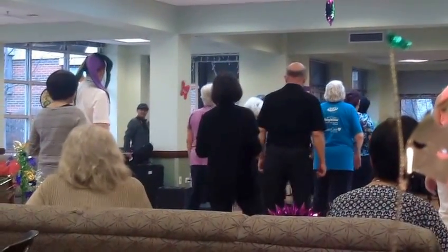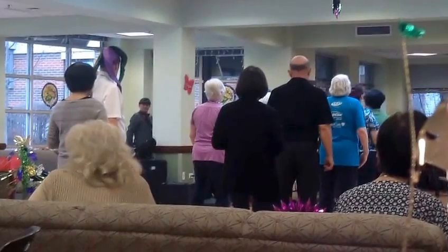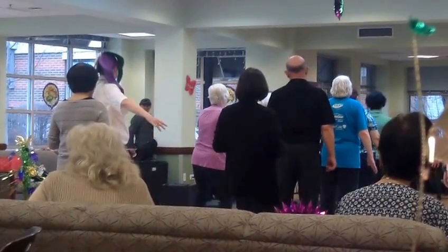Right foot, left stomp. Left foot, left stomp. Freeze! Freeze! Everybody clap your hands.